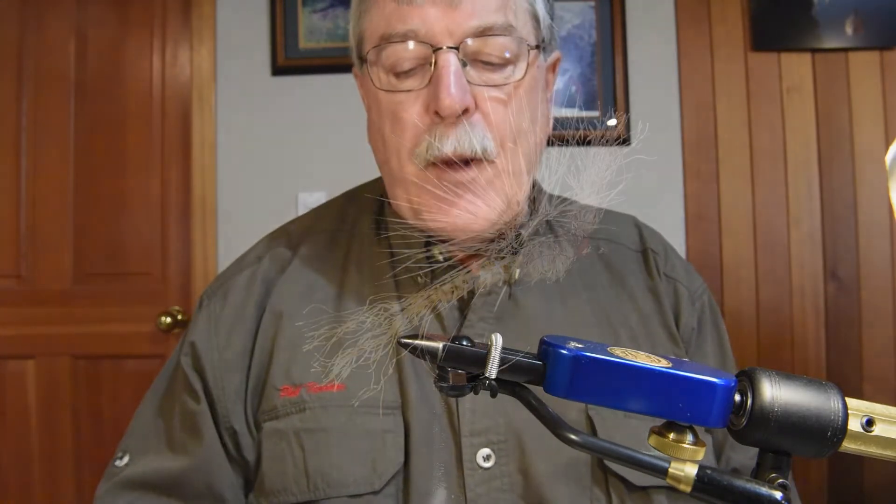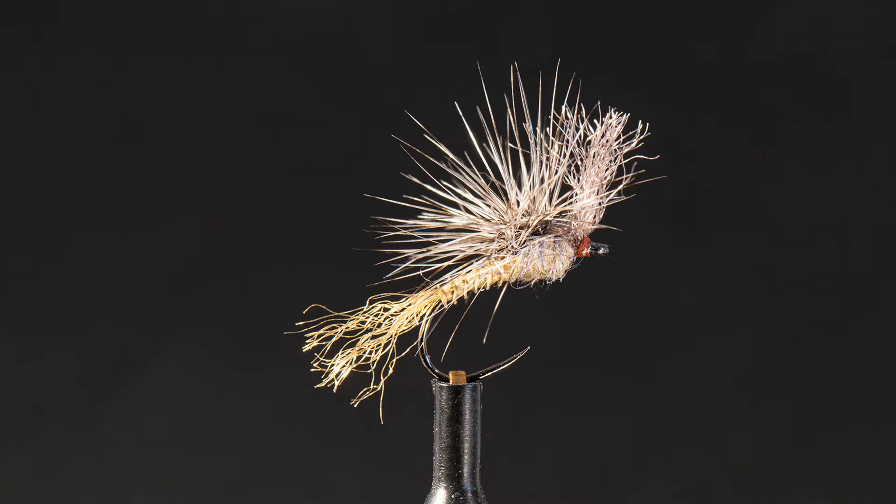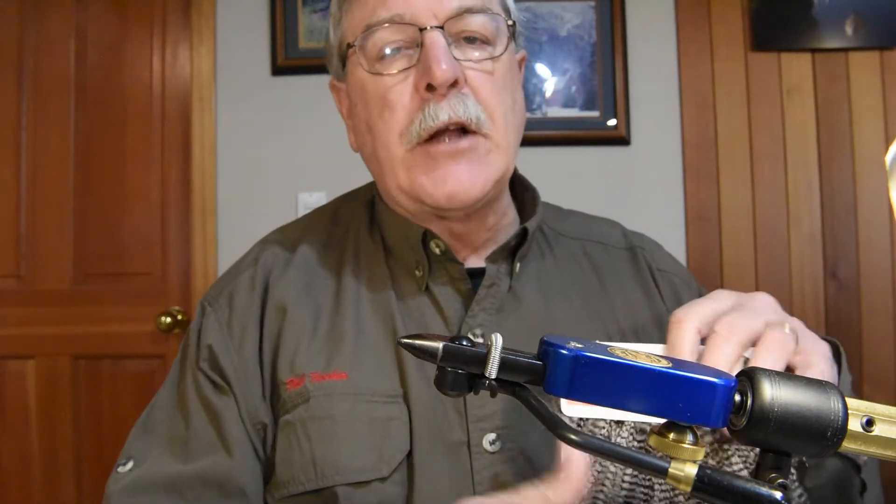This first cripple pattern I'm tying I nicknamed the 'Bad Haircut Calibatus Cripple.' It's a pullover pattern — from the top it looks like it's had a bad haircut, but from the bottom, from the trout's vision, it's an excellent little fly that catches a lot of fish for me. It somewhat emulates a Pablo's cripple, but not entirely — this is my own style of tie.